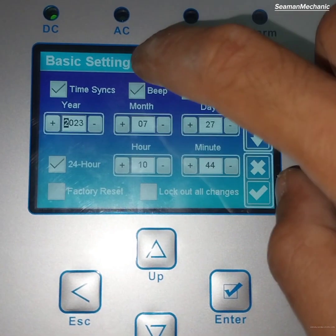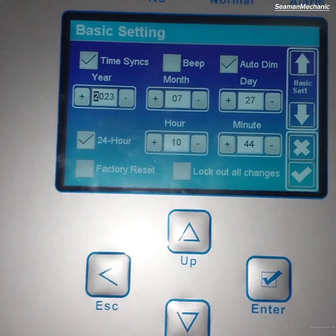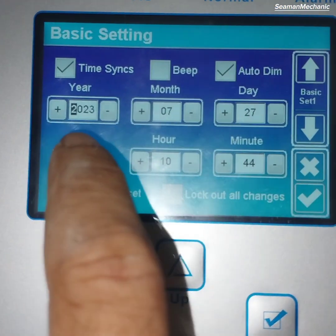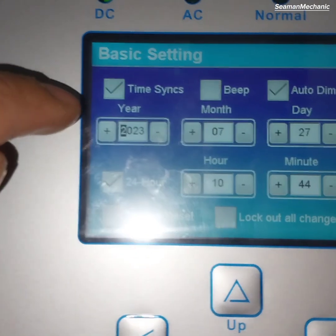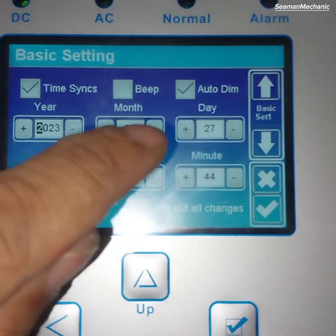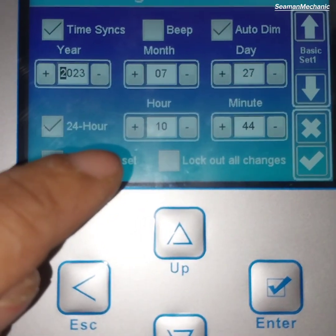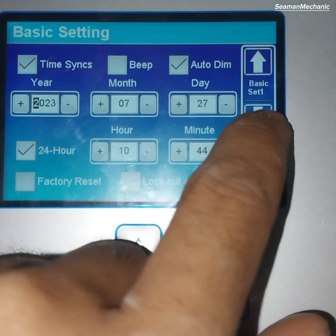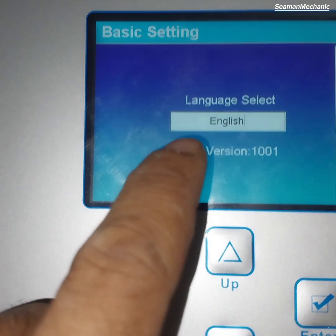Press basic setting. Remove the beep sound, then edit the date and time. Confirm the current date and time, then select the language you want to use.